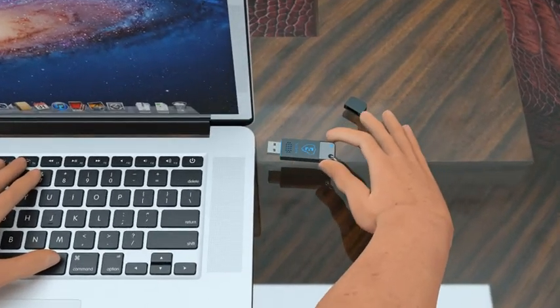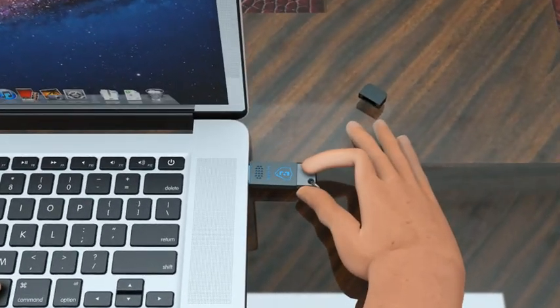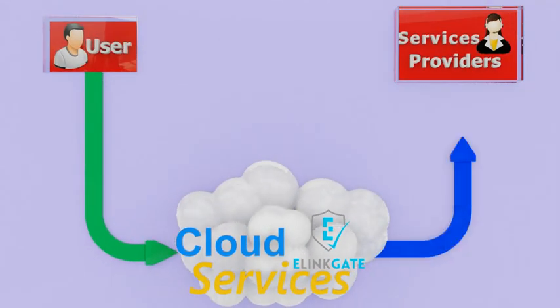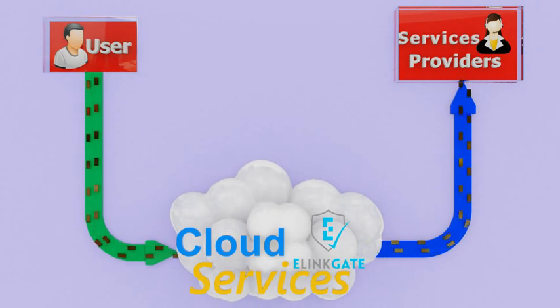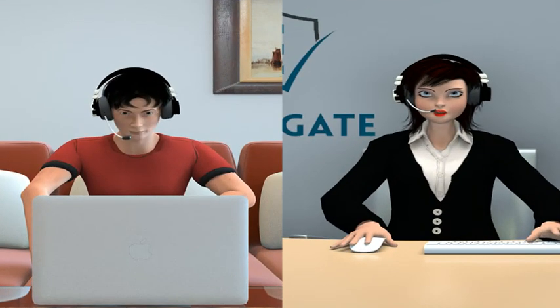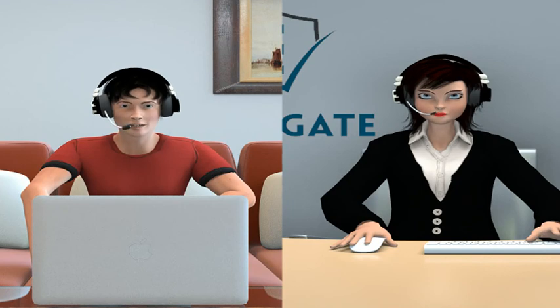It's simple to use — just plug into a USB port and press a button. The Link Me is a USB device that enables a customer to connect to an IT expert who can then remotely access the faulty computer, smartphone, or tablet and fix the problem, or help the customer make the device more secure from online threats.